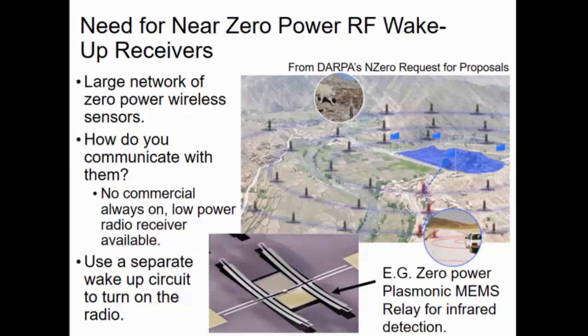And how do you know without impacting your power budget? Currently, there's no commercially available, always-on, and low-power radio receiver. The addition of a commercial radio receiver, as is, will pretty much negate all savings you've made on the sensing side. This is key: we can sense things with near-zero power, but how do we communicate with them on a similar scale?